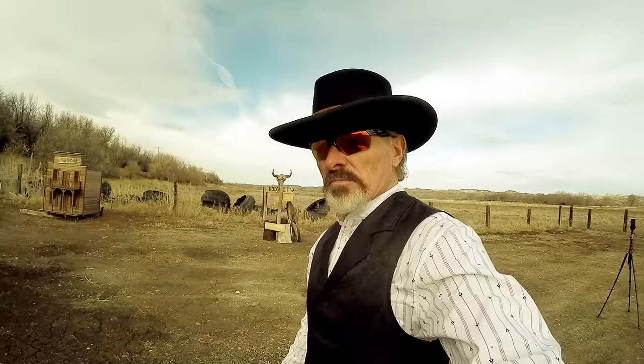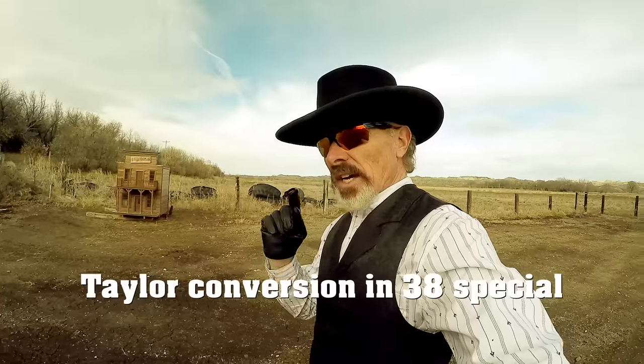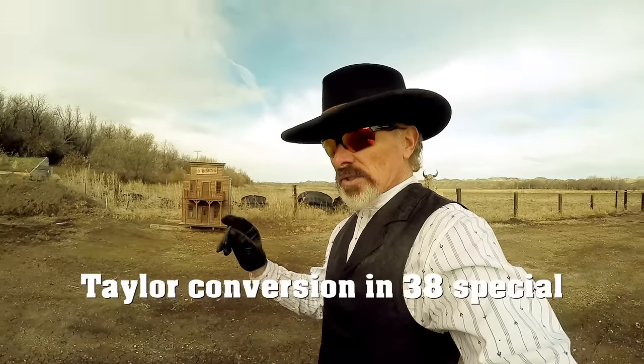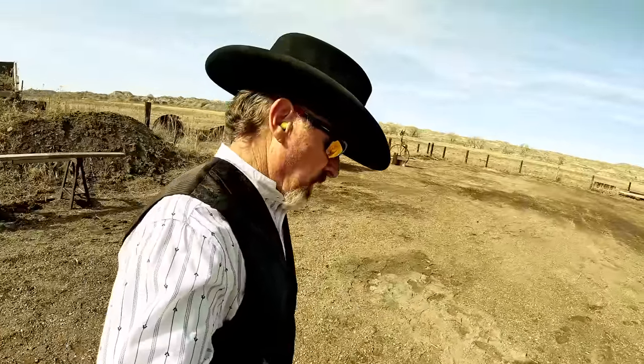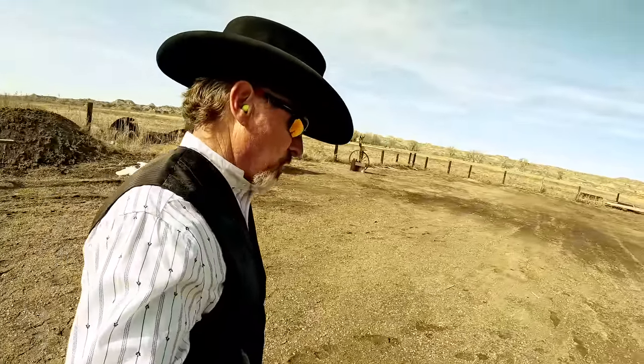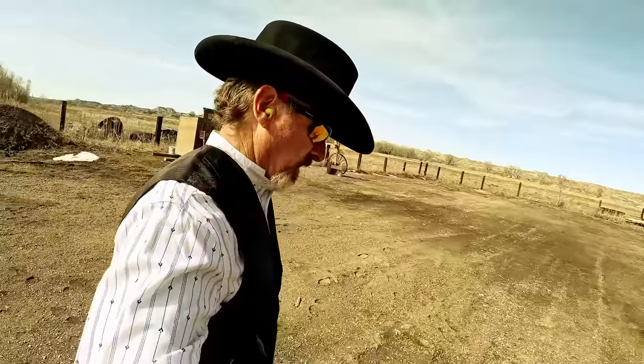The cylinder on this gun is bone stock and it can still shoot that fast. I'm going to tell you how in a minute. But first, let's do some shooting. You've already seen me do some fanning with it in triple shots, and I'm going to try something I've never done before — shooting for accuracy at longer distance.